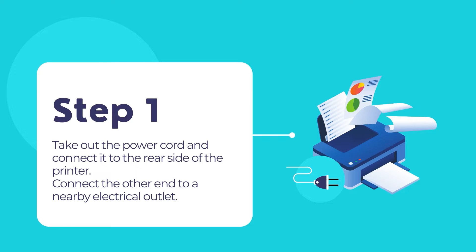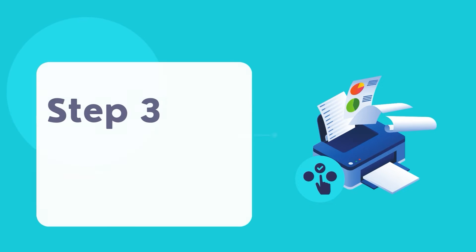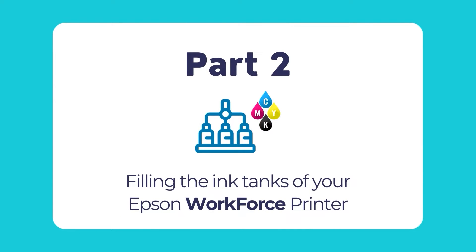Connect the other end of the power cord to a nearby electrical outlet. Raise the control panel. Then tap the power button of your printer to turn on your Epson printer. Wait till the printer powers on and completes its startup operations. Once the printer finishes its startup process, select your country, date and time, and preferred language from the control panel's LCD screen. You can always change them later on.